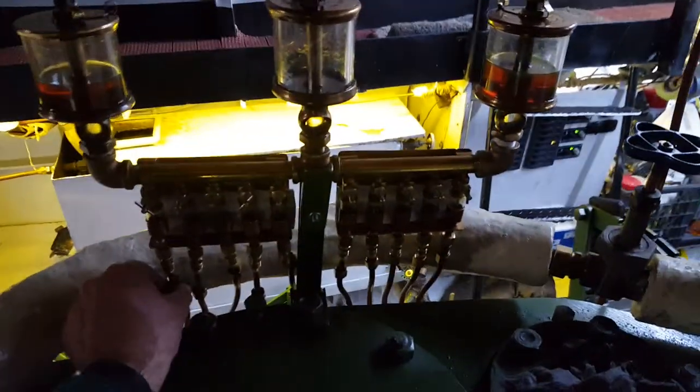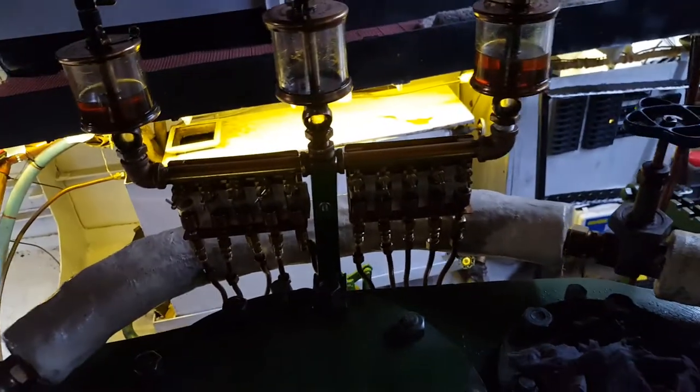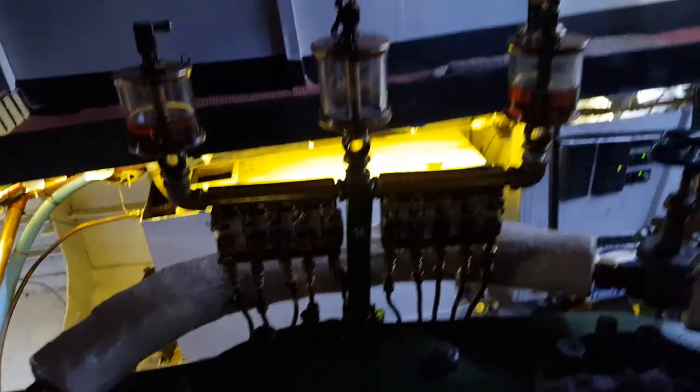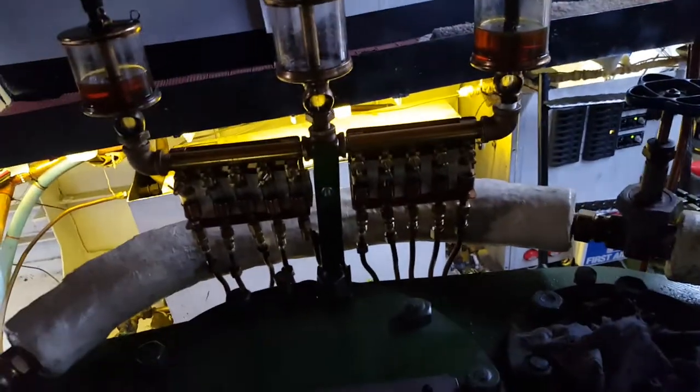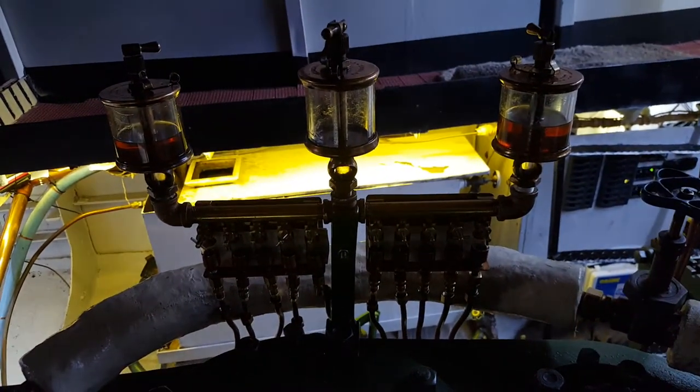It's already got compression fittings on the bottom of the oiler, so these tubes should thread right on there. So we shall see. That is all for now — we'll be right back.